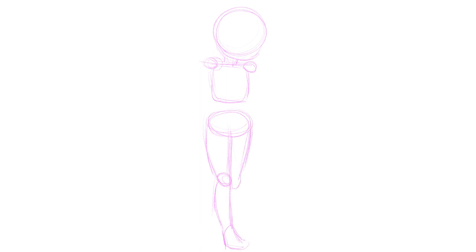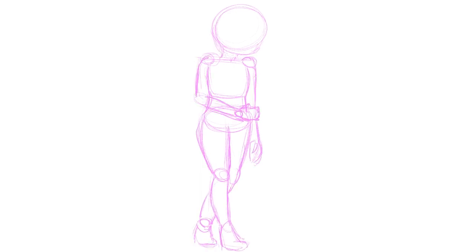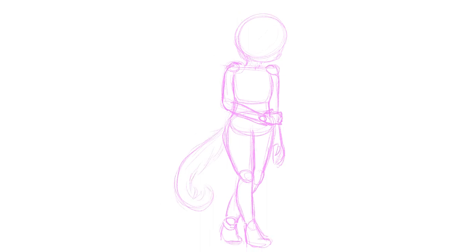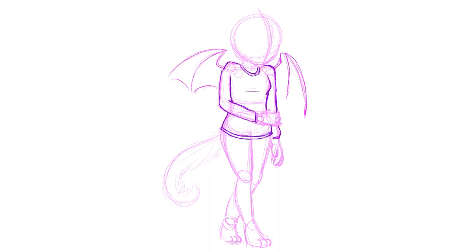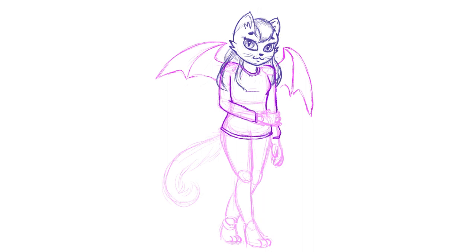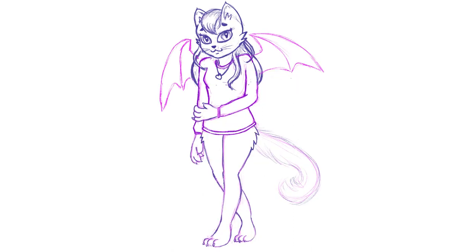For today's art I'm drawing myself as an anthropomorphic animal, and the animal I decided to use was a cat. I chose this mainly because cats are one of my favorite animals — I actually have a cat tattoo and cat paw print tattoos, which you've probably seen in previous videos.